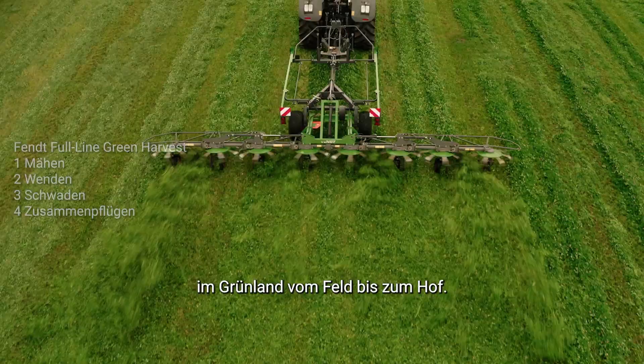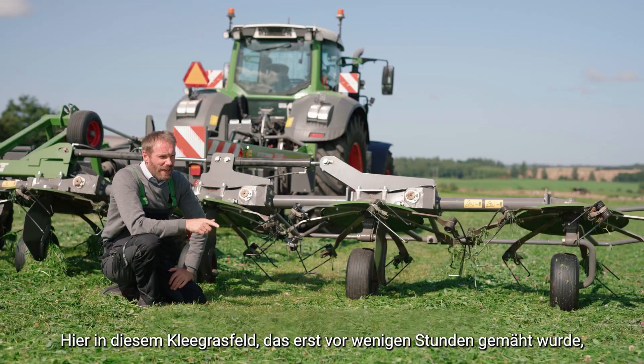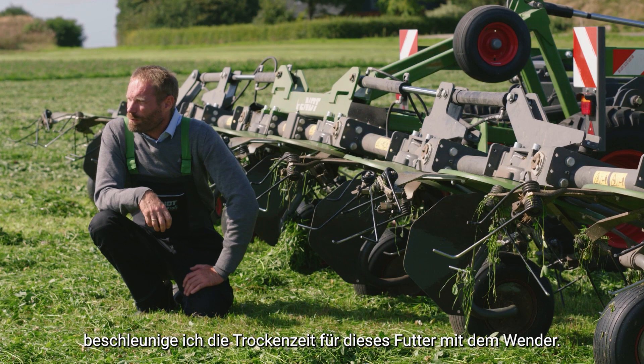Here we are at the second step in the process of making this grass silage cut. Here in this grass-clover field, it's been mowed just a few hours ago. I'm now working with the tedder here — this is the Fendt Lotus Tedder — in very sunny, windy conditions. I'm speeding up the dry-down period for this forage by using the tedder.